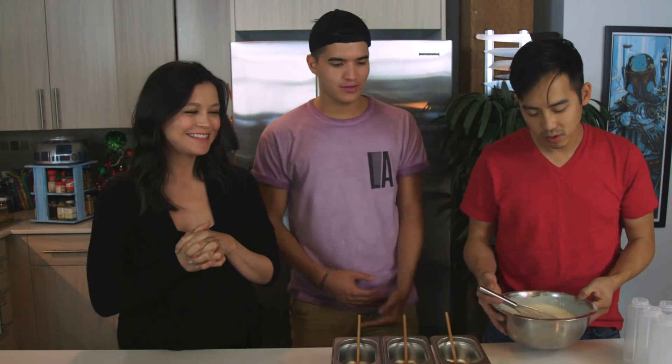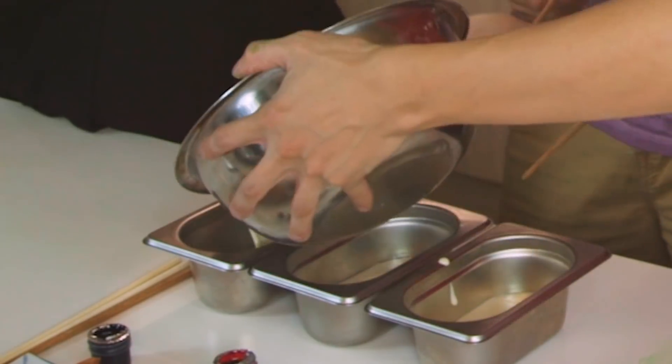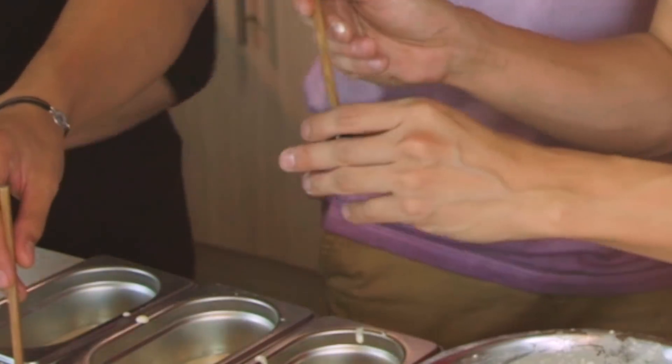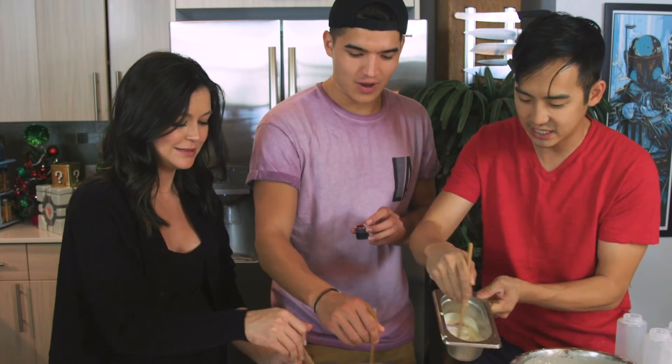Now we're going to mix some colors. I'm gonna pour a little bit in each of these. Take your chopstick, get it in some color, just like this. Try and scoop a little bit in and just start stirring. Oh, pretty! Look at the color of that. Wowzers. Looks like Pepto-Bismol.